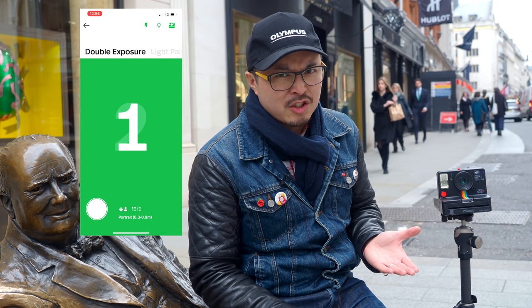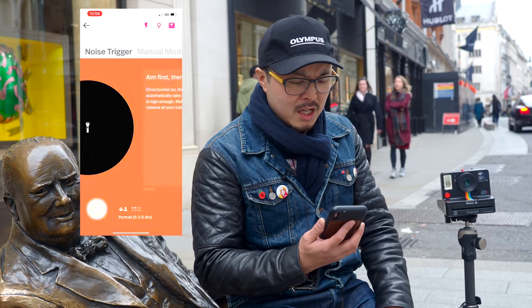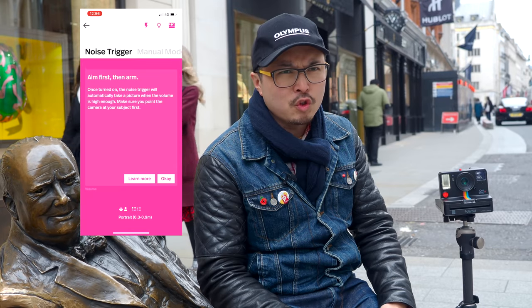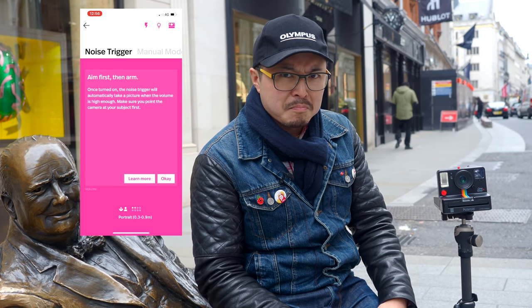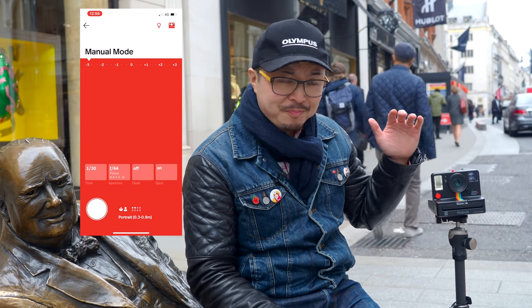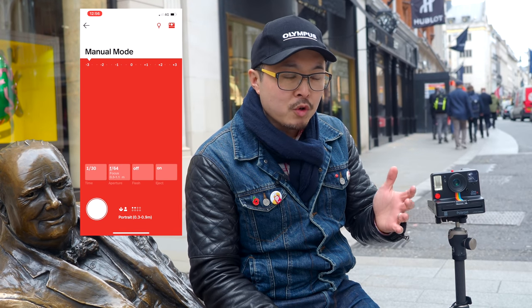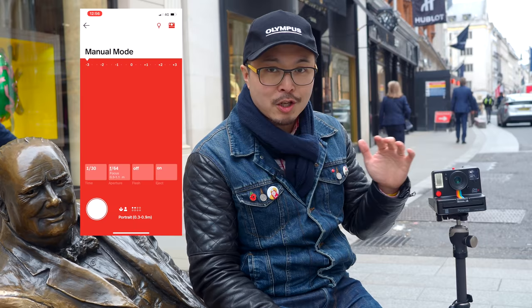The physical hack basically tricks the camera into thinking it hasn't taken a shot yet. The app also has light painting — basically a long exposure where the shutter stays open until you finish your shot. There's also a noise trigger, which is noise sensitivity — you can clap or shout to act as a trigger. And finally, the most important feature is the manual mode, which is really awesome. Unlike any other camera out there right now, it allows you to have manual exposure control — you can control shutter speed, aperture, and all kinds of things. I'm totally in love with this feature.